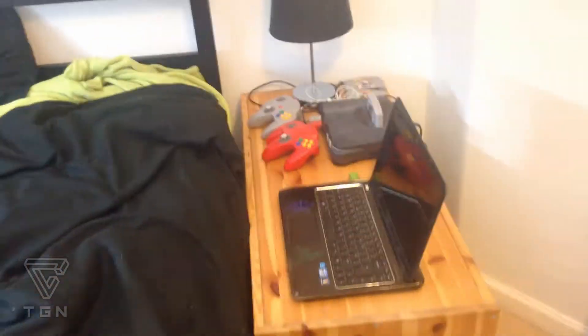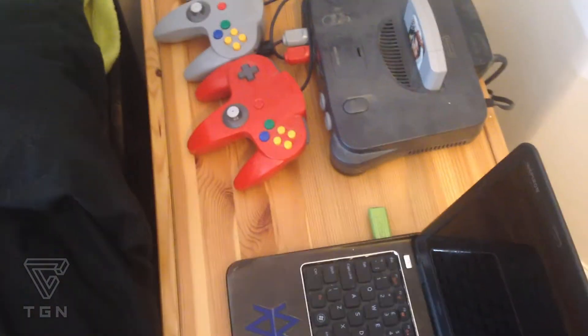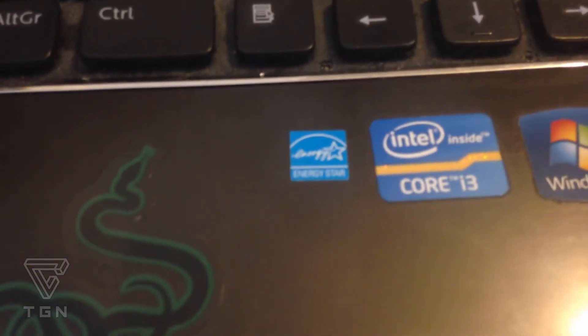I've got my chest of drawers which was over there but is now here. Where the laptop is right now is going to be where my AirSoft stuff goes, and then I'm going to have my Xbox standing up next to it. I've got my Nintendo 64 here, my lamp for the bed. My Xbox 360 is going there and the Xbox One there. I've got my old laptop here with some stickers — it's an Intel Core i3, Windows 7, though I did install Windows 8 at one point but pretty much wrecked that computer.